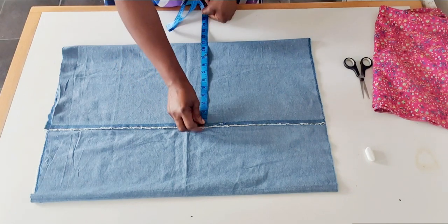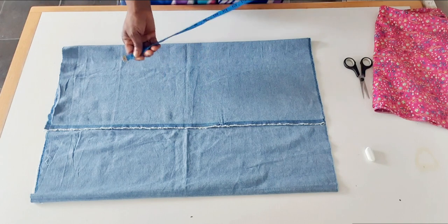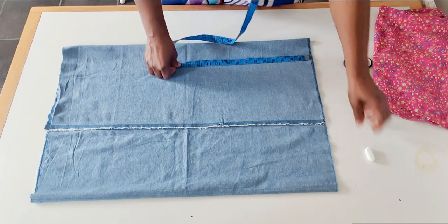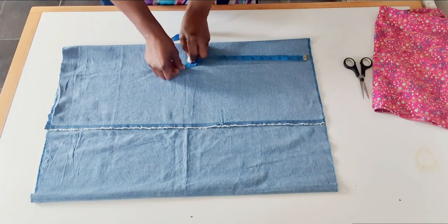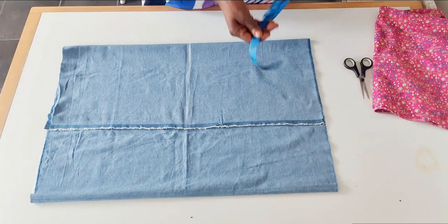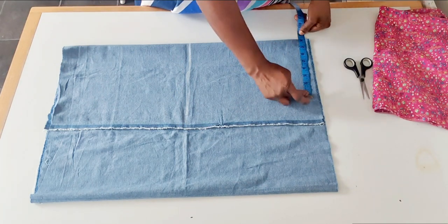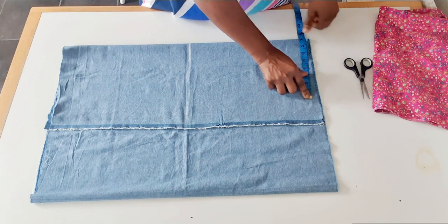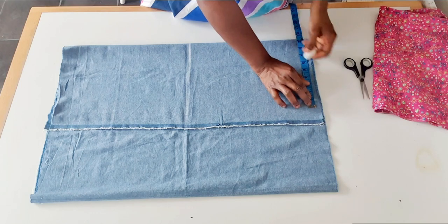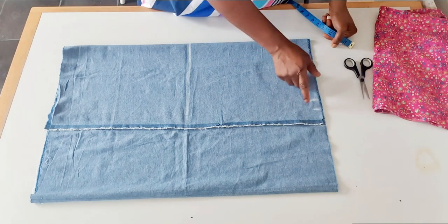I will measure 11 inches — yes, this is 11 inches. Then I will measure 13 inches. For one waist of 32 inches, divided by four is 8 inches. I have 8 inches, and I add one inch to sew. I'm going to cut the back and the front together.